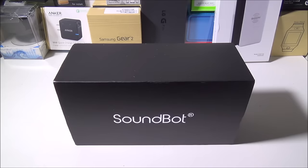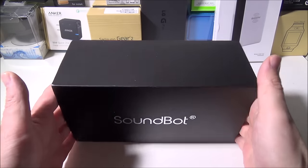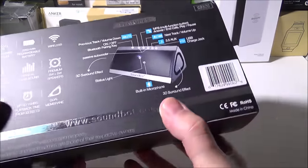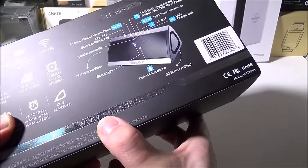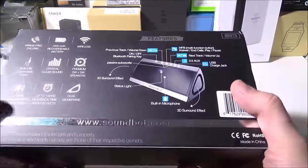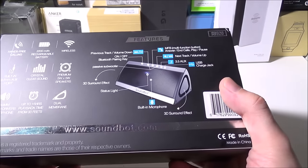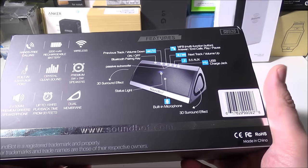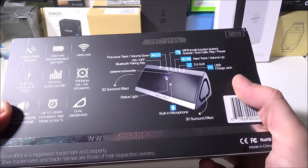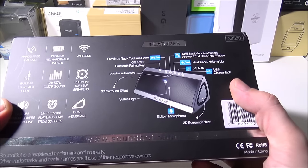Hey everybody, it's Luke over at Galaxy Tech Review and today we have a review of the SoundBot SB520 Bluetooth speaker. You can check this out at www.soundbot.com. I'll also leave a link in the description, or you can purchase it on Amazon — right now it's a steal at $35. The original MSRP was $129.